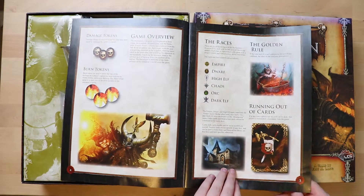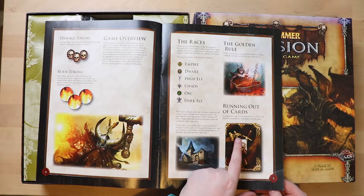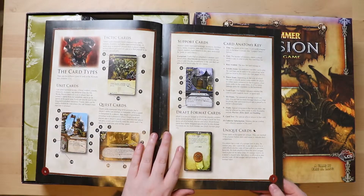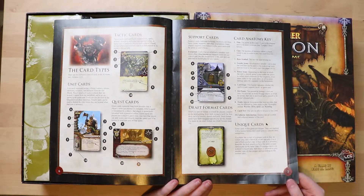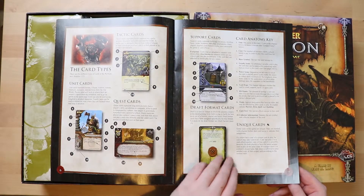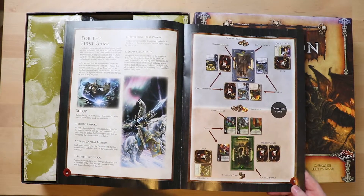There are races to play — very standard Warhammer races. There's a golden rule: if the rules text on a card contradicts the rulebook, the card happens. I assume this rule book is going to be a big pile of explanations because card games are notoriously hard to write about succinctly. They're the kind of thing you need to watch somebody else play. It's going through the anatomy of the card, but it's going to have to do a lot of explaining to cover all the interactions between the cards.